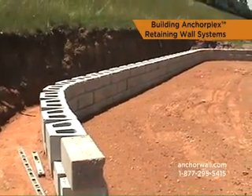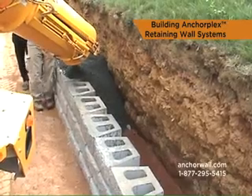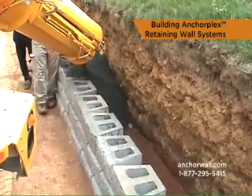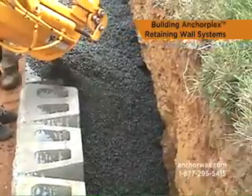The AnchorPlex system is a retaining wall built with anchor products and self-compacting structural backfill that meets anchor wall system specifications and is backed by engineering support tools developed by anchor wall systems.